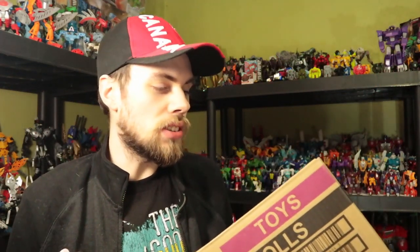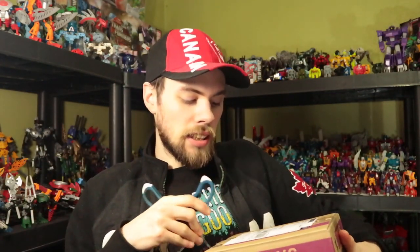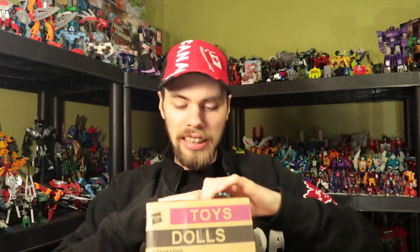Now that's just how the package is, but we're going to take a look and see what's inside because I needed to order a replacement figure. I need to be quick about this because it's nothing major and also I'm trying to film a review the same day.